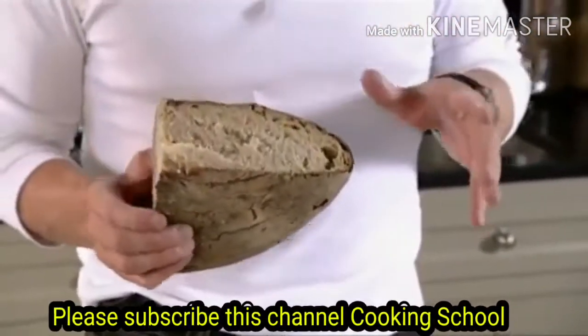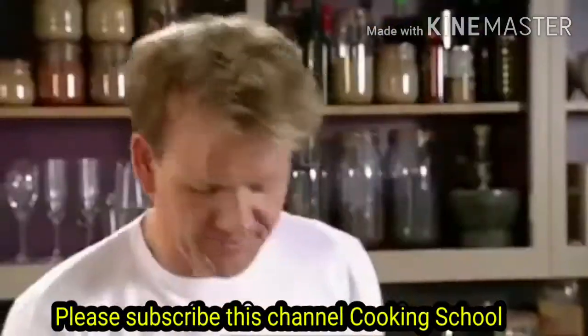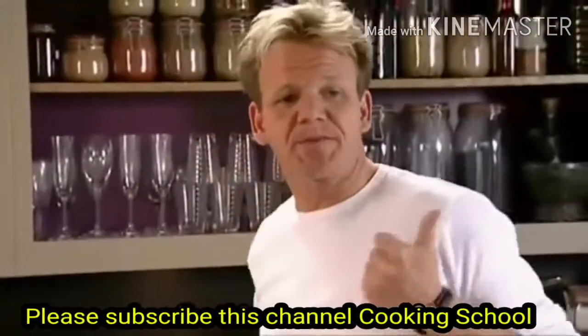Nothing worse than going into a restaurant, having scrambled egg on toast and having soggy toast. This here is a sourdough bread, and the reason why we're going to use it for scrambled egg is because it's strong, robust.